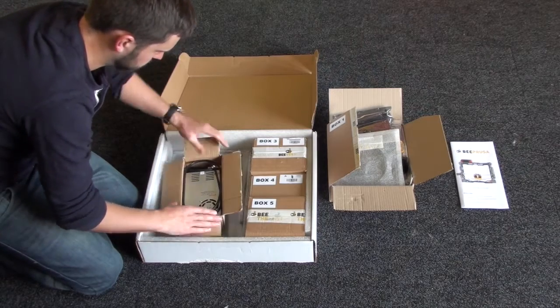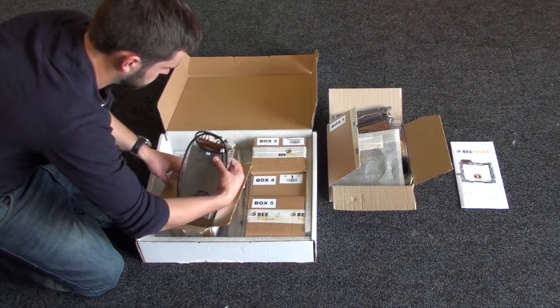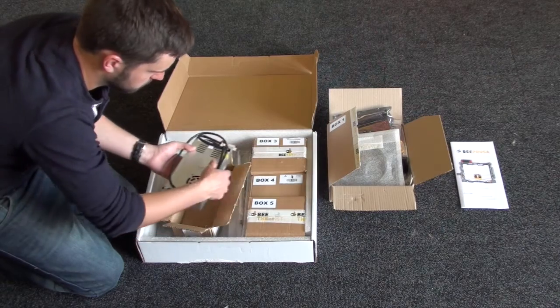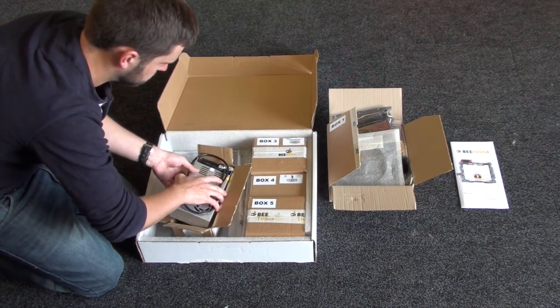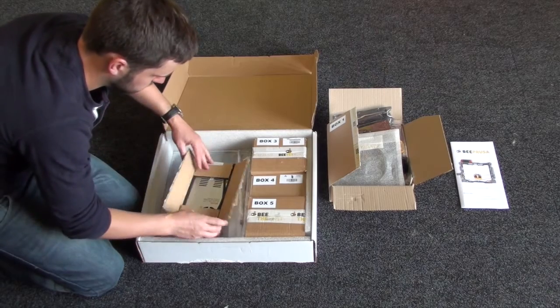This is box number two, which has your main power supply, which you can see there. Just put that back in and put that to one side for now.